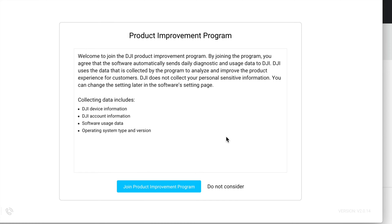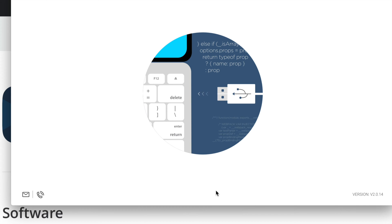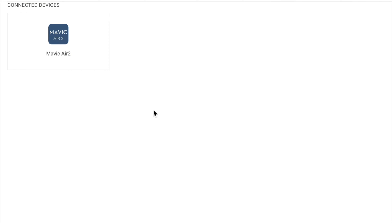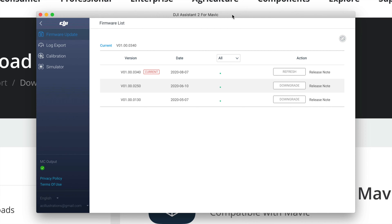Type in your account and password, or sign up if you haven't done so. Once signed in, you can choose to join the improvement program or not. At this point, plug in your Mavic Air 2 directly into your computer - if you have a hub it's better to plug directly to your computer rather than through the hub.